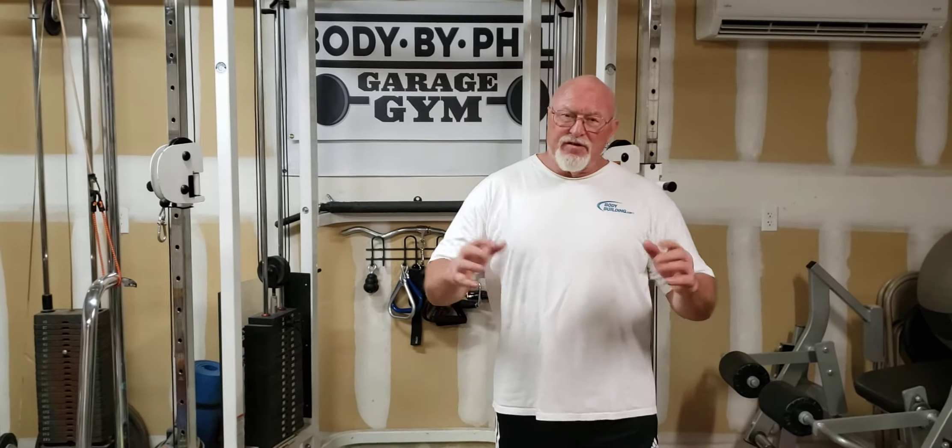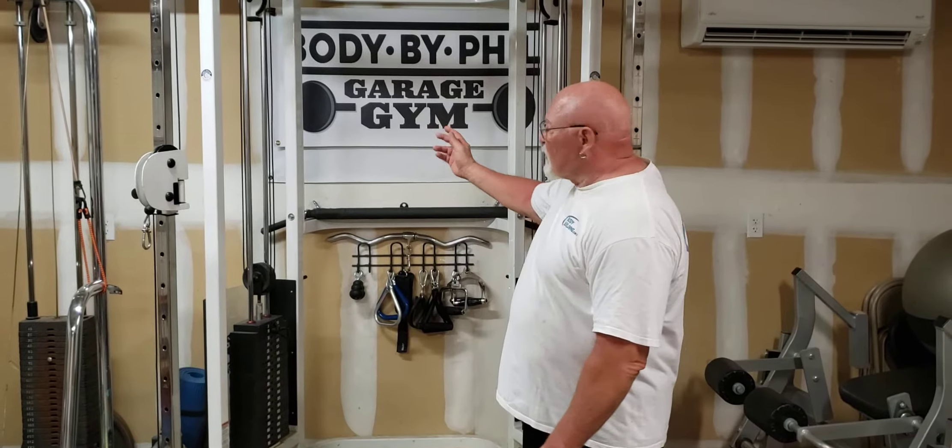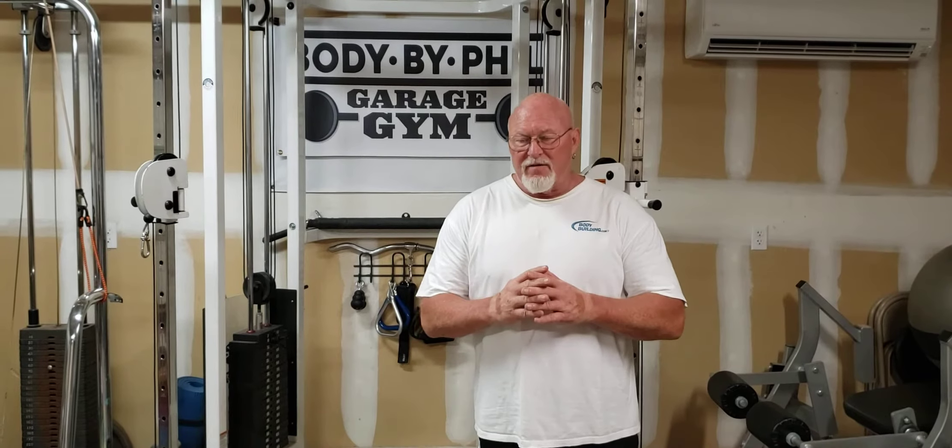Hello everyone, this is Phil from Body by Phil. Today we're going to touch on the Garage Gym series again and we're going to talk about some real basic principles, and I think that's what makes it fun.